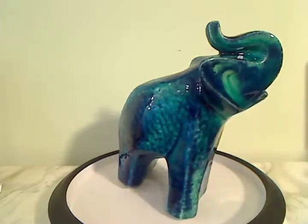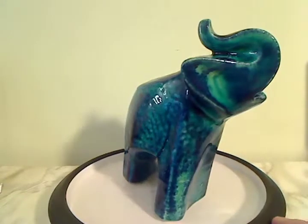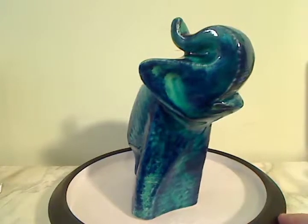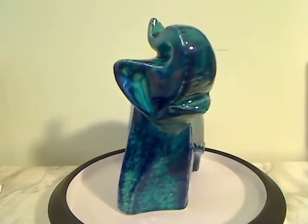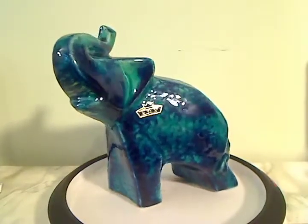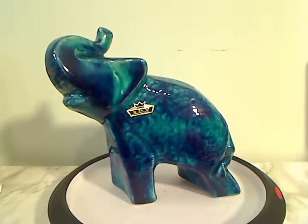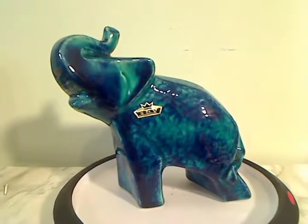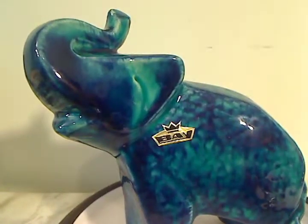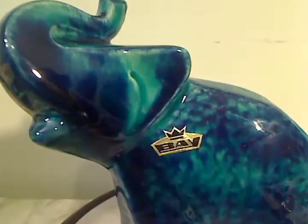This is the smaller version. I believe it's probably made in at least three sizes. This one stands about 7 inches tall, 6 inches long. The Bay animals are much harder to find compared to the Ruscha animals, which have of course also been reissued by Otto Keramic of late.